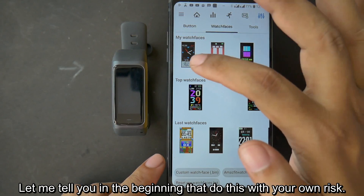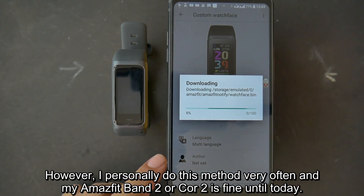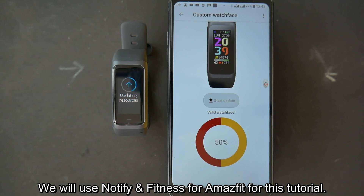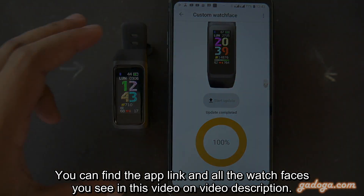Let me tell you in the beginning: do this at your own risk. However, I personally do this method very often and my Amazfit Band 2 or Core 2 is fine until today. We will use Notify and Fitness for Amazfit for this tutorial. You can find the app link and all the watch faces you see in this video in the video description.